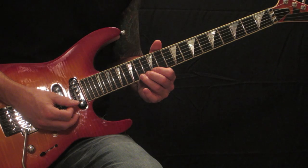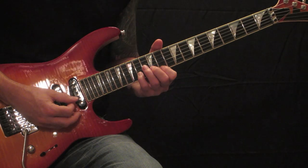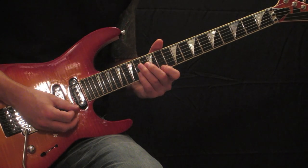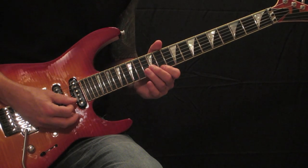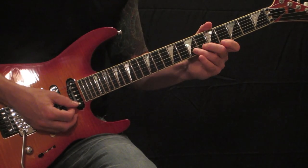Vibrato on the 14th fret high E. Then the run's going to be 12, 14, 11, 12 on the high E, 14th fret on the B, back to the 11th fret on the high E, ending on your 12th fret B. Let me run that whole piece slow.